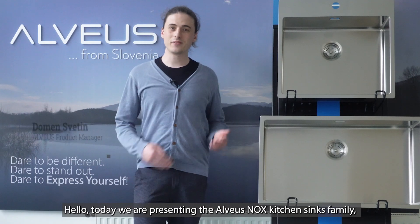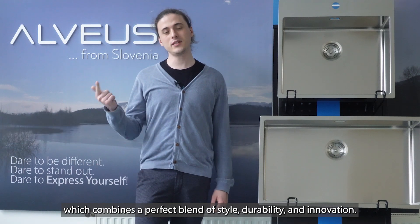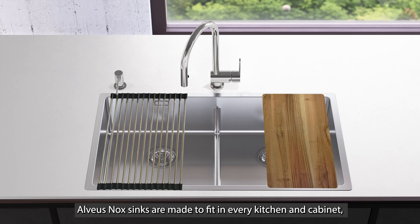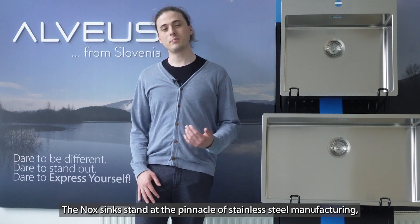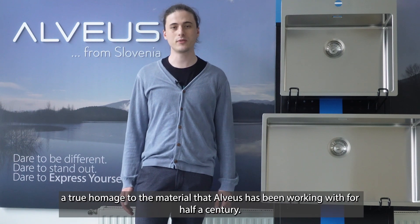Hello, today we are presenting the Alveos Nox kitchen sinks family, which combines a perfect blend of style, durability and innovation. Alveos Nox sinks are made to fit in every kitchen cabinet, enhancing the aesthetic appeal of your countertop. The Nox sinks stand at the pinnacle of stainless steel manufacturing, a true homage to the material that Alveos has been working with for half a century.